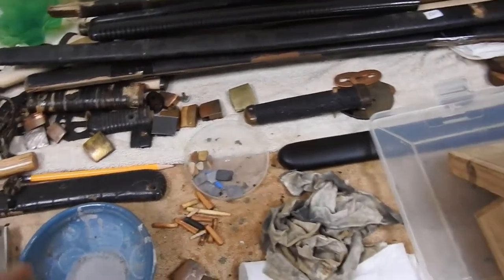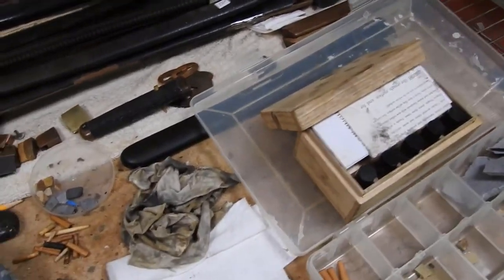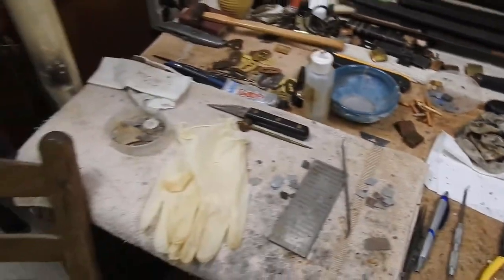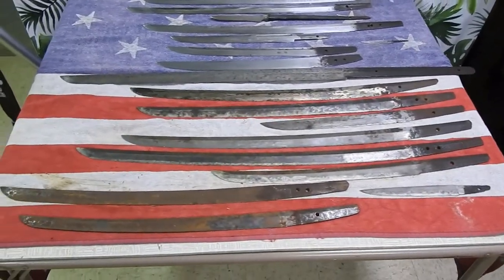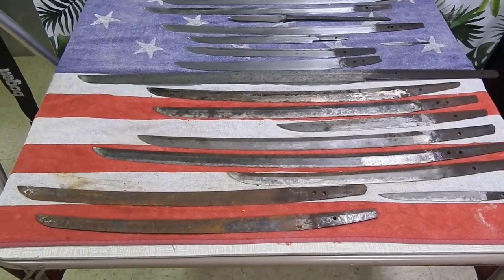Over here you've got your Asundria sepa and your habakis that came off of these blades, and some of the old saya and such. A lot of those will not be used — they were just sent to protect the blade in shipping. Then we'll go over here — these are basically some of the blades that I have that are in polish or going to be started into polish.